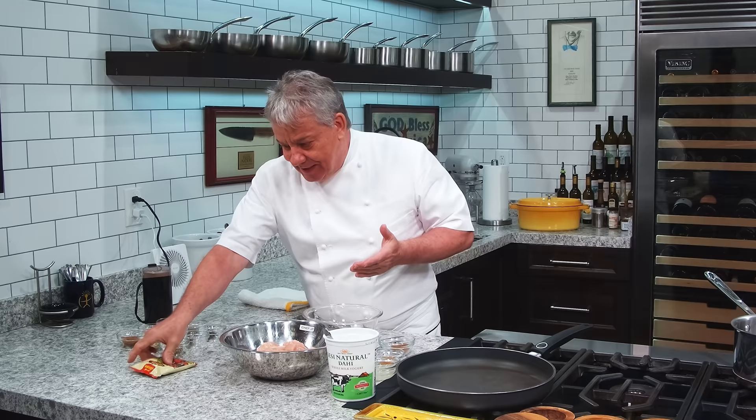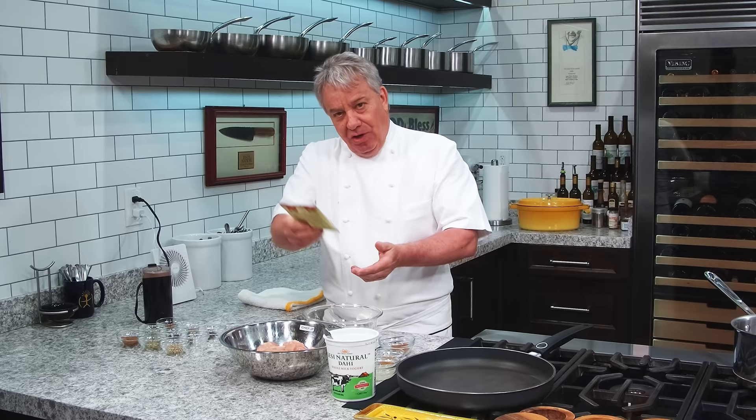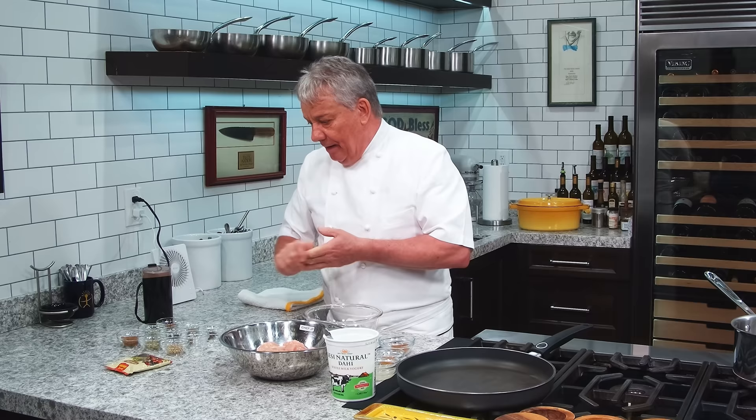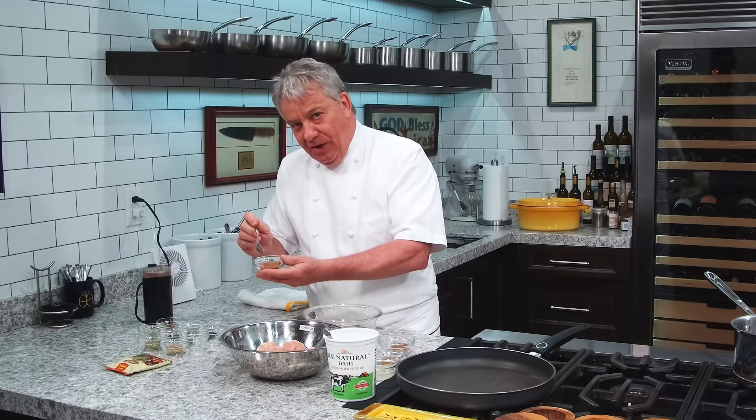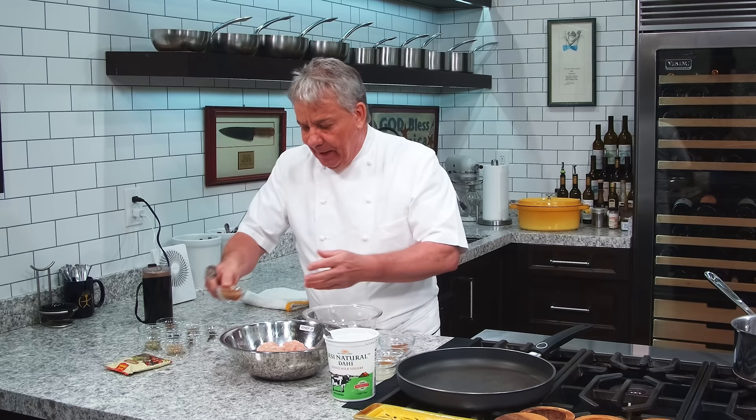Friends, the number one flavoring ingredient in making a butter chicken is garam masala. You can buy it already in bags — you can buy it everywhere in the grocery store — or you can make it yourself. This is what it looks like. I make it myself because it's fresher. When you buy it, you can find some really good ones out there, but when you make it yourself, it's amazing and fragrant.